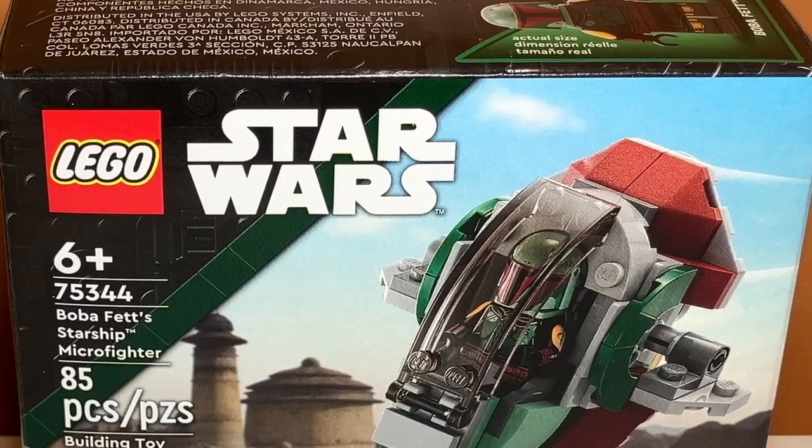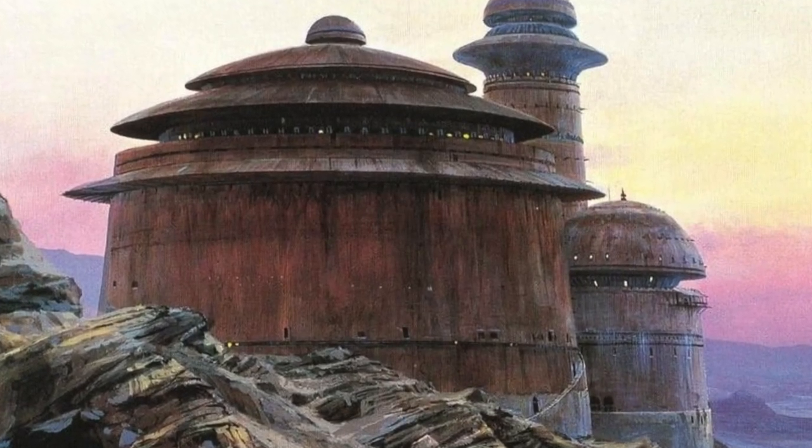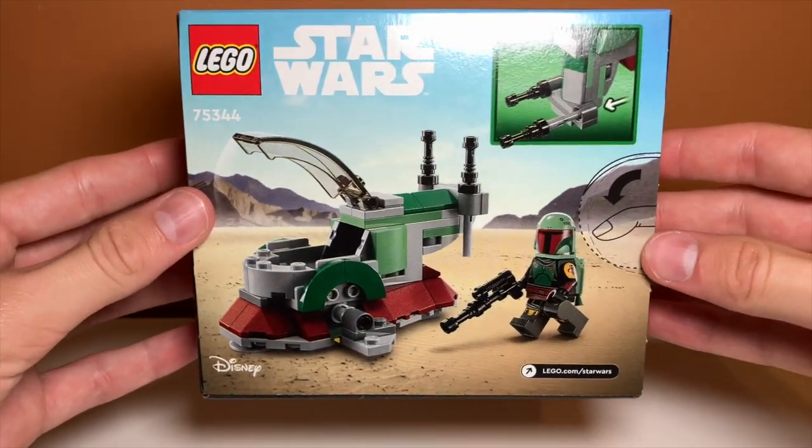I'll get into that later. The box art on the set is very nice, with the front featuring a backdrop of Jabba's Palace. That makes me think it is based on Return of the Jedi. The back of the set features some more sand and some mountains in the distance.